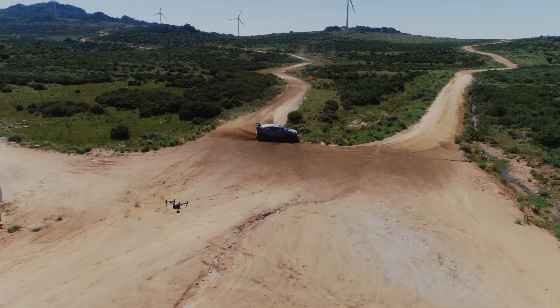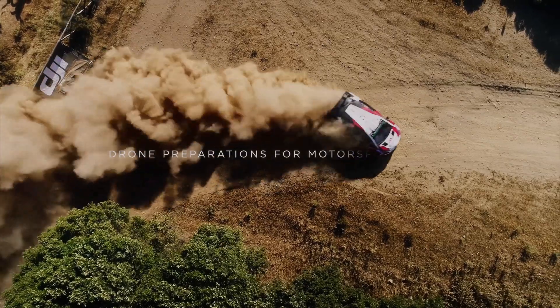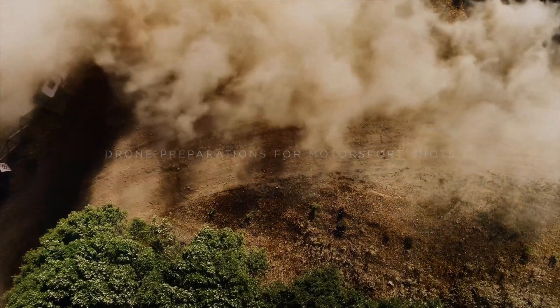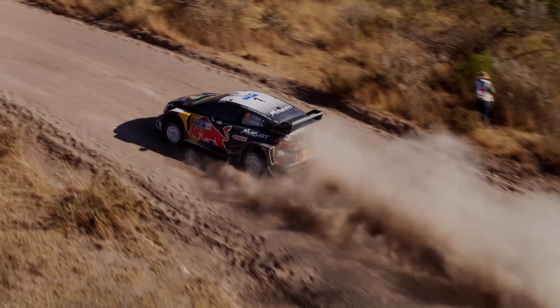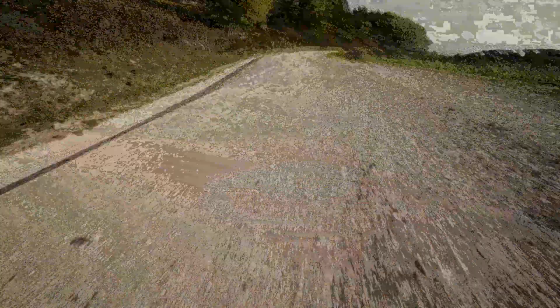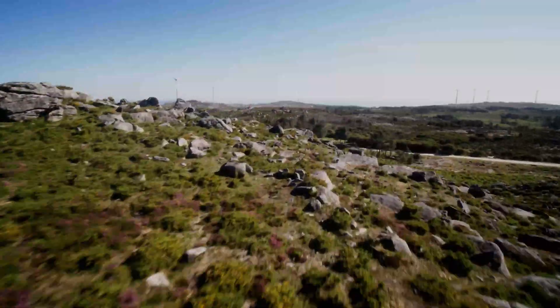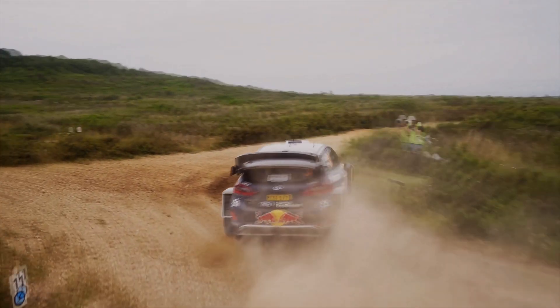The Inspire 3 also has a range of advanced features, including obstacle avoidance sensors, which help prevent collisions and ensure the drone can fly safely and smoothly. It also features a dual operator system to allow seamless collaboration between the drone pilot and the camera operator, enabling one operator to focus solely on flying the drone while the other controls the camera, ensuring shots are captured precisely as intended.